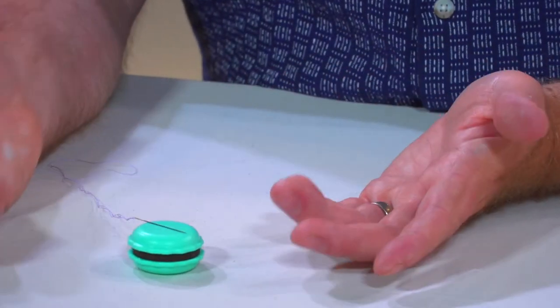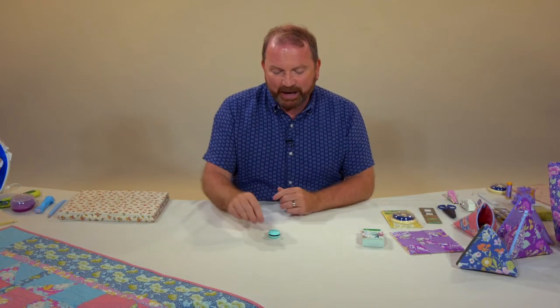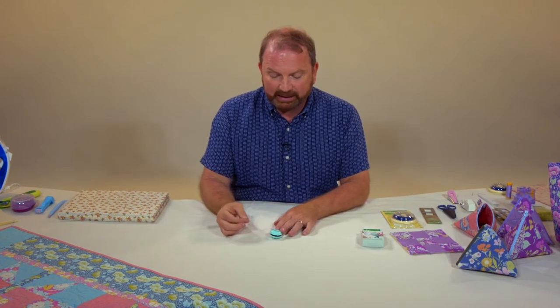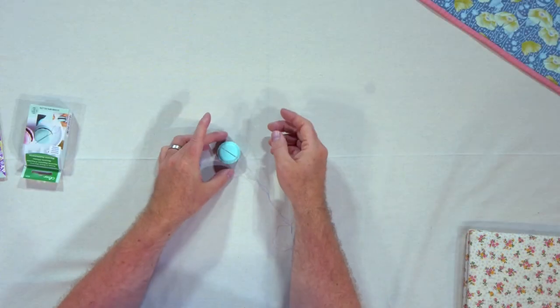First of all, it's a needle keeper. It doesn't matter whether you've got one, two, or five needles that you want to keep secure — it's magnetic and it's going to hold those needles safe and secure so you can keep your needle and know exactly where it is. So it's a magnetic needle keeper.